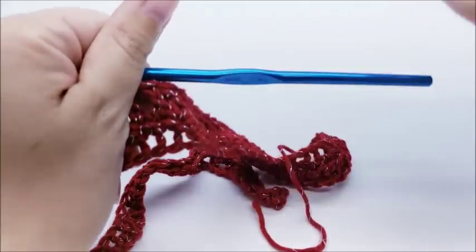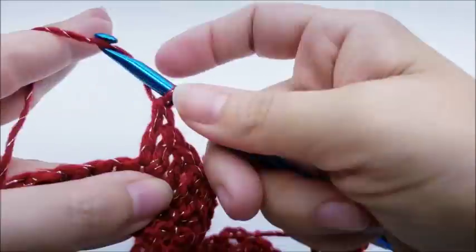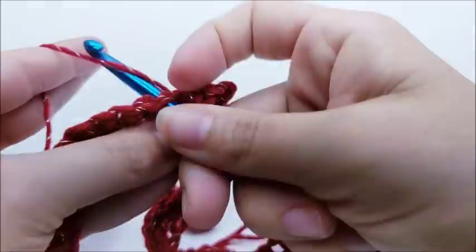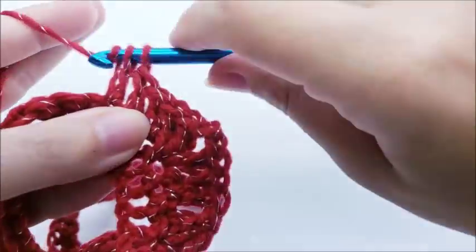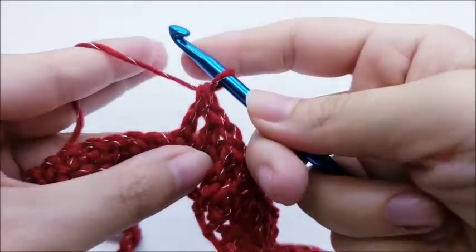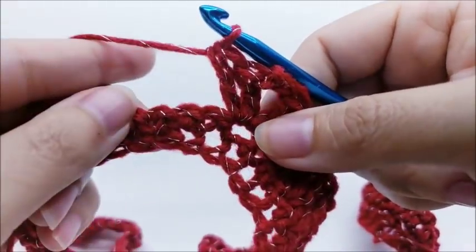After 13 double crochets in a row, in the next stitch do another point: two doubles, chain two, and two more doubles all into the same stitch. That forms the second point. Work one double crochet into the next 13 stitches again, then another point — two double crochets, chain two, and two double crochets into the next stitch.